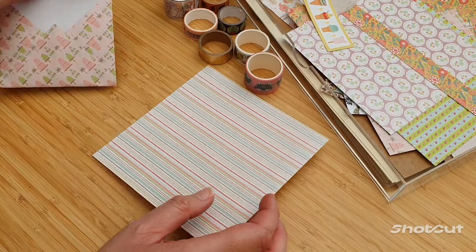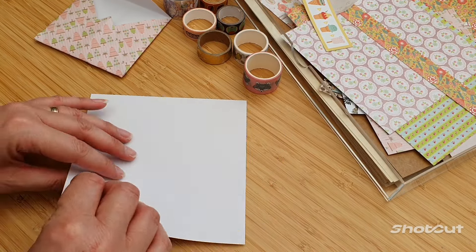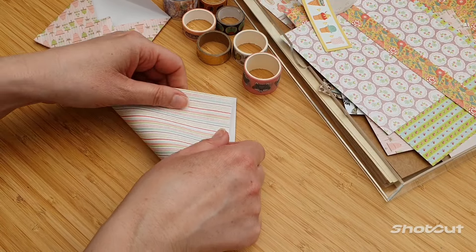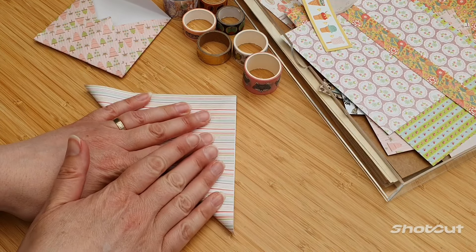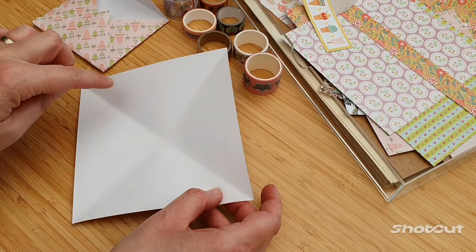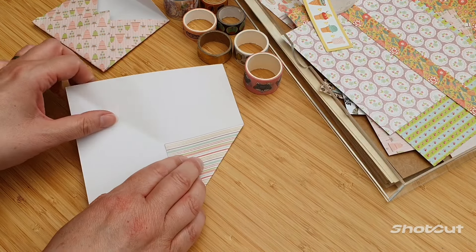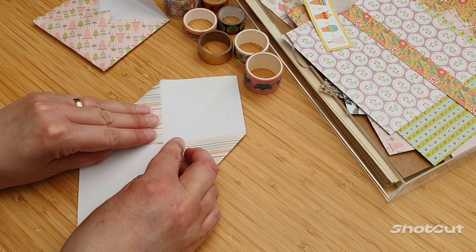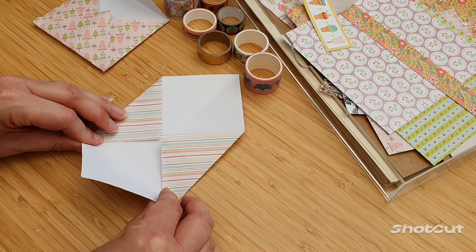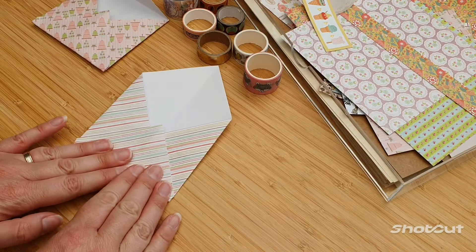All you need is a square piece of paper. You can make an envelope as big as you want. I've just got this square piece here so you can have a look at how to do this. So you fold it diagonally like so, then you do that again like so. You can kind of see the lines inside. So all you do — this is so simple — you fold these points in like so. Then the bottom one you kind of get right. There you go, across there.